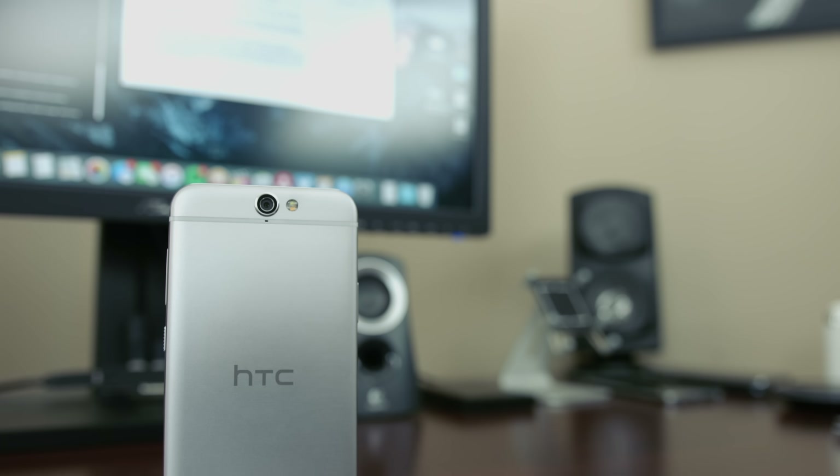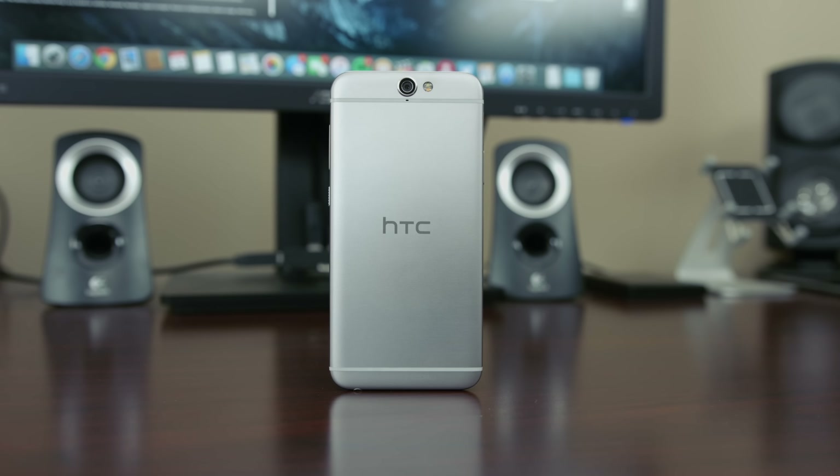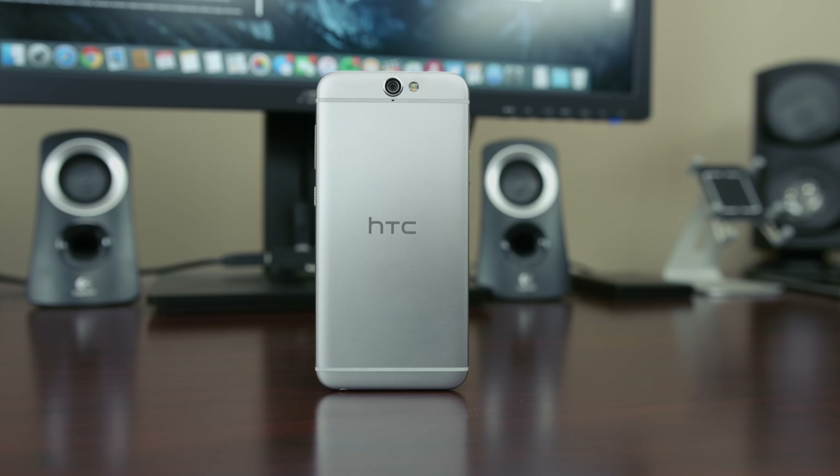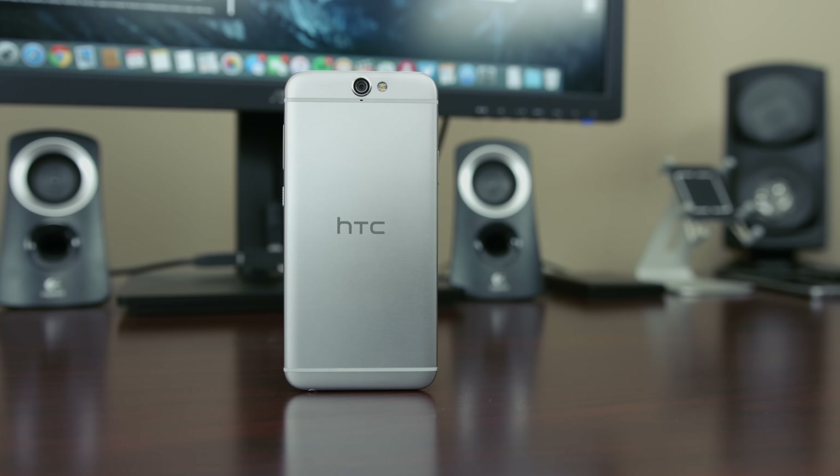I hope you enjoyed watching this video of the HTC One A9. If so, hit that thumbs up button below to let me know. Also, hit that subscribe button if you haven't already. And as always, my name is Mark Ohana, and I'll catch you in my next video.